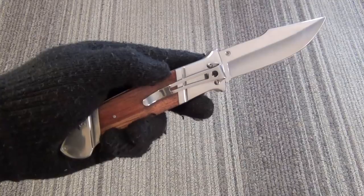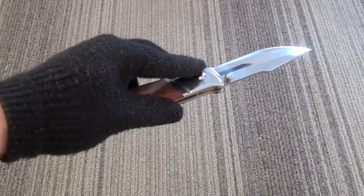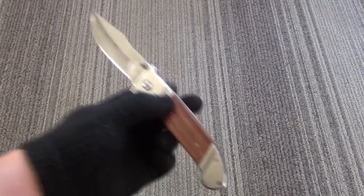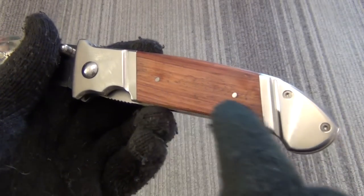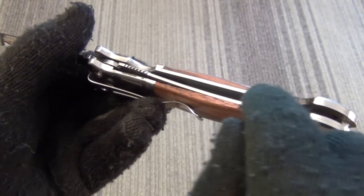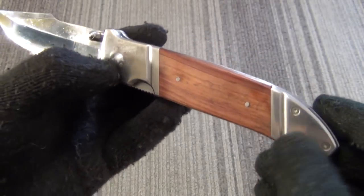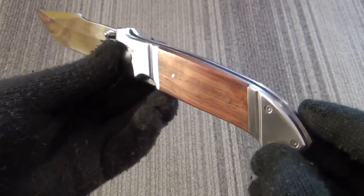The blade length is around 4.5 inches, so a very substantial blade length on this. And you can see the handle scales — wood with two pins. Liner lock mechanism with jimping on the liner, and it has full steel liners. Overall, an extremely attractive knife for the $20 to $30 price.